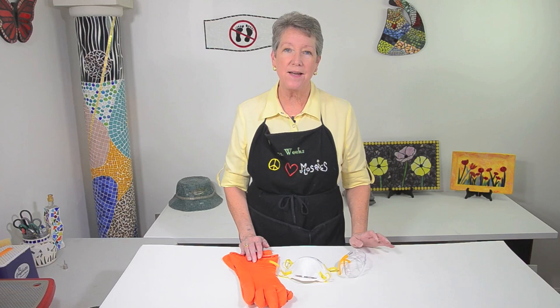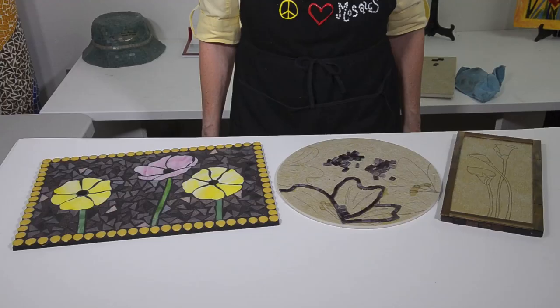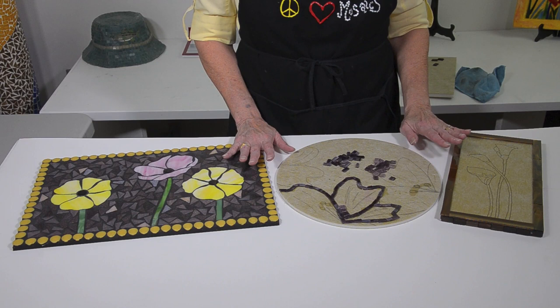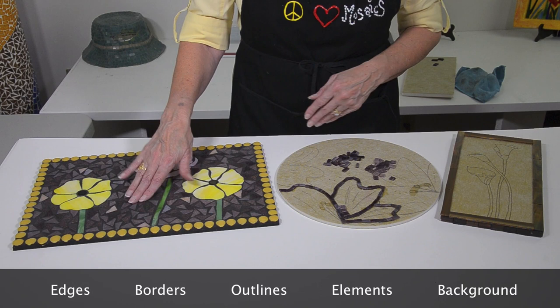First, be safe and always wear safety glasses. And when you're mixing powders, wear a dust mask and your gloves. Now the order of things is: first, edges; second, borders; third, outlines; fourth, your elements; and fifth is your background.